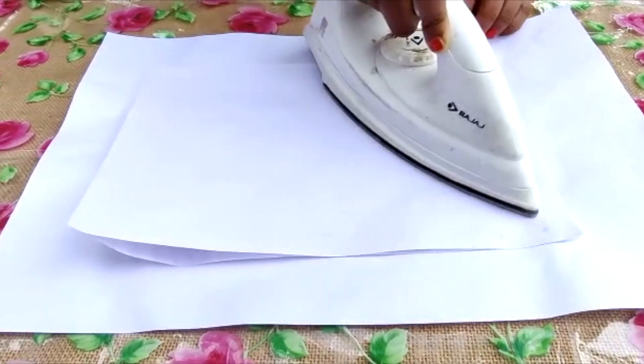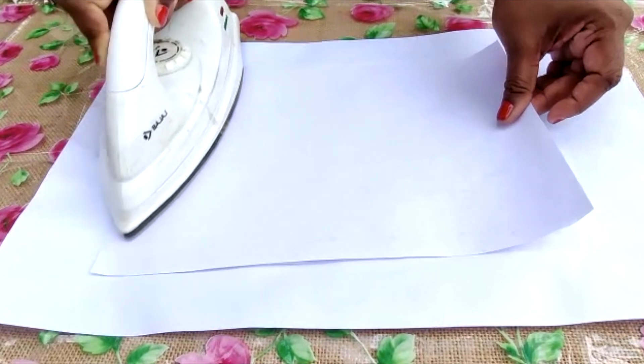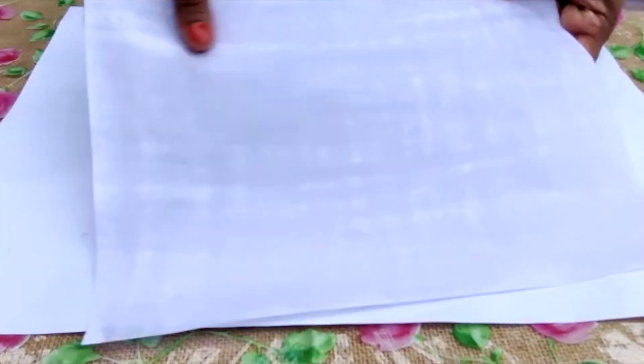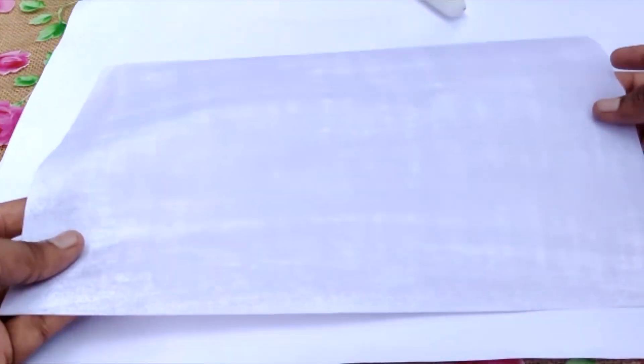Putting a paper below and on top of the wax paper allows any extra wax to be transferred onto those surrounding papers. After ironing, you'll see some parts that remain white — these are the parts with less wax. Don't worry, all you have to do is rub those spots again with the candle.